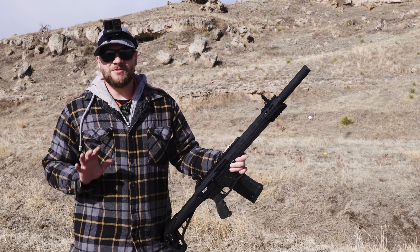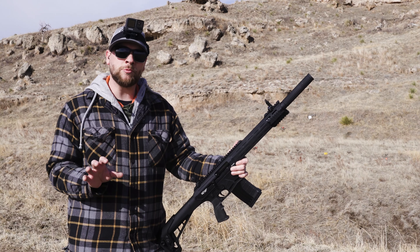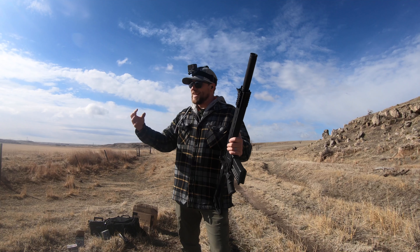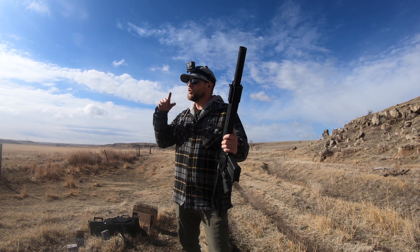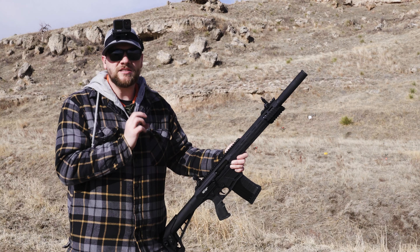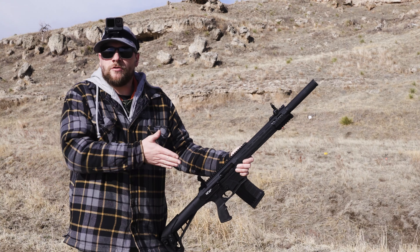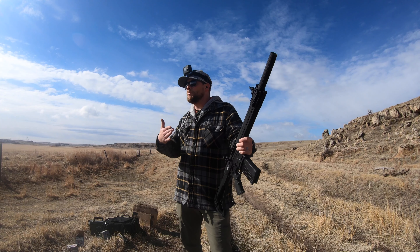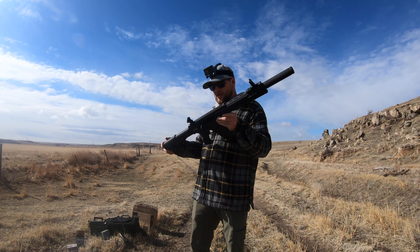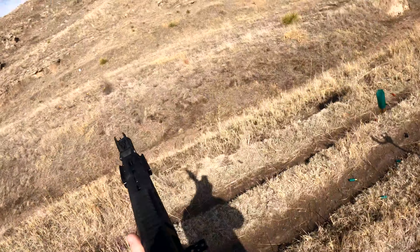We have put a ton of different rounds through this GF12AR and I'm pretty impressed with it on certain rounds. On other rounds I wish it would cycle the way it should. Make sure you get this gun out on the range and shoot it with the rounds you're going to be using — you don't want to be in a moment where you need it to go off and it doesn't. From a home defense standpoint, a hunting standpoint, any standpoint — practice matters. Overall it is a great gun and fun, fun, fun to shoot.